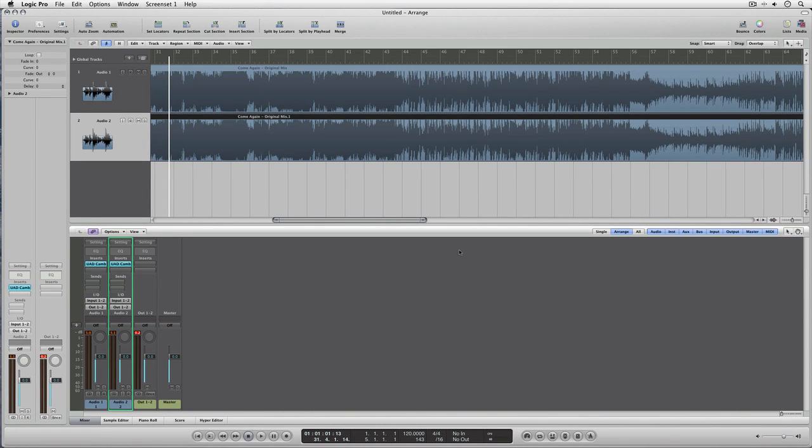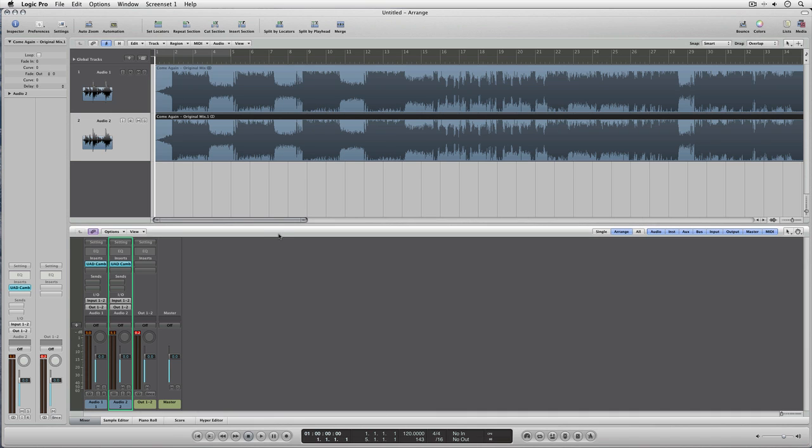This is part two of the Cambridge EQ crossover thing that I've been doing in Logic. This is what things like the old finaliser and all these frequency-conscious compressors used to do — once they've taken and split the signal into two or three bands, then you start compressing it.